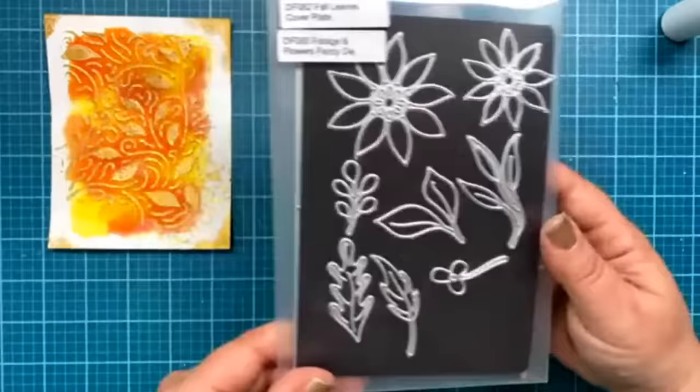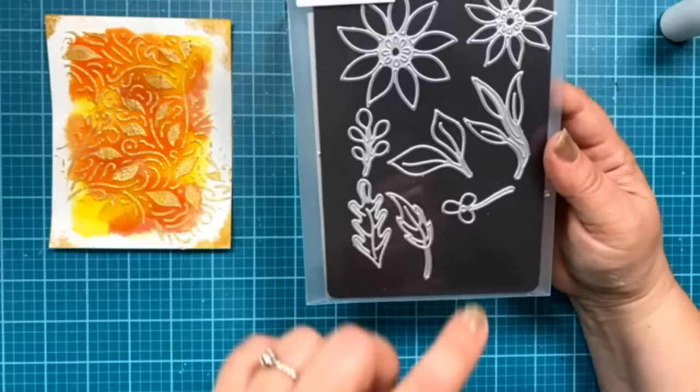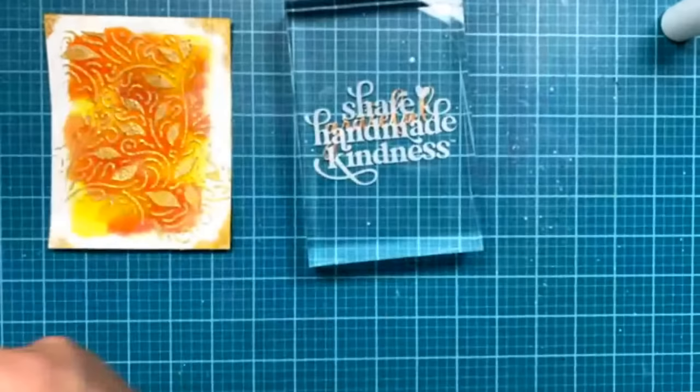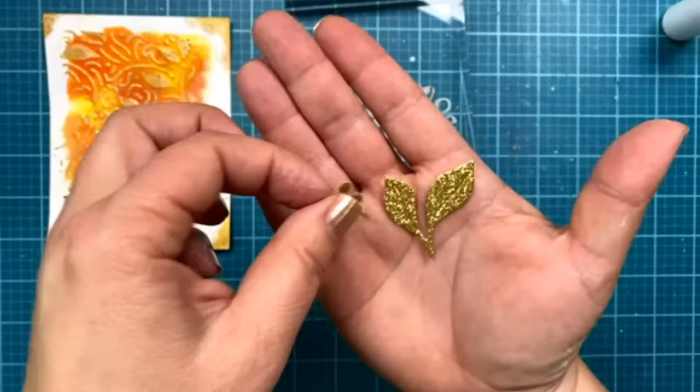The other thing I added to this card is my Foliage and Flowers Fancy Dies. Somebody had mentioned that cutting watercolor paper with leaf dies would be pretty — either of these would be pretty. I used this little two-leaf die right here. I already cut it from some glitter paper. I love the round little leaves on that. I'm using our gold glitter paper from Hero Arts.